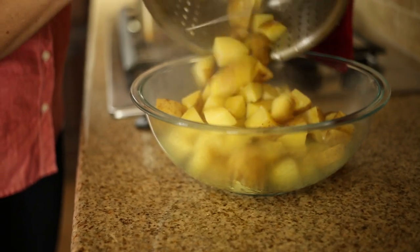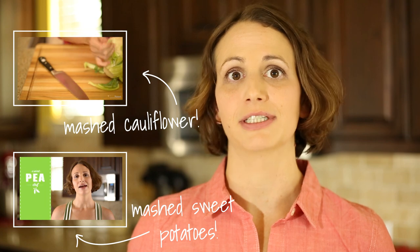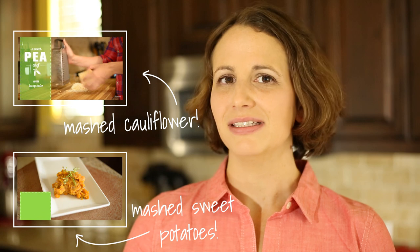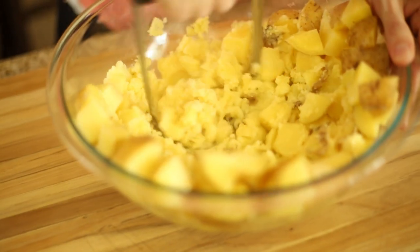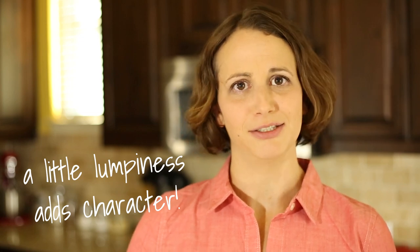Once the potatoes are nice and tender, go ahead and transfer those to a large mixing bowl, and we're going to get ready to mash them. To mash these potatoes, I use a hand masher. I know in some of my recipes I use a food processor or a blender or even an immersion blender, but with these mashed potatoes, I like them a little lumpy. I think that adds a little bit of character and makes it more of a rustic, awesome texture. I totally recommend it.